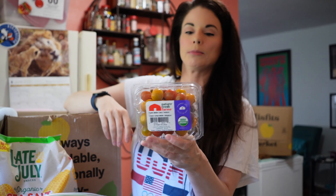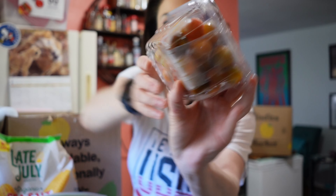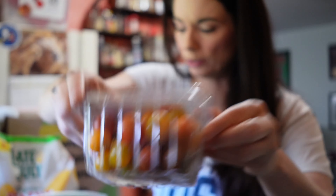We've got some organic medley cherry tomatoes, and you can see they're all different colors in there. They look pretty good. I'm going to go over my receipt with you at the end so that you know what everything in here cost me. Just hang in there — I can't keep these things in my head, but I am going to go over that receipt with you.